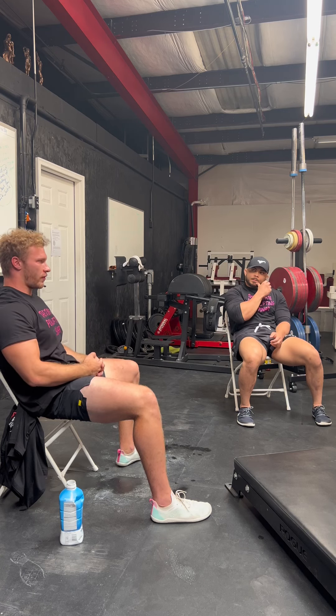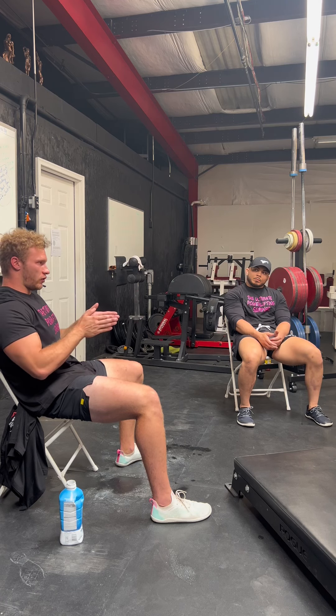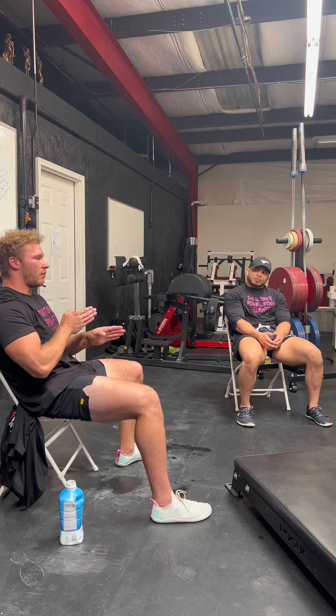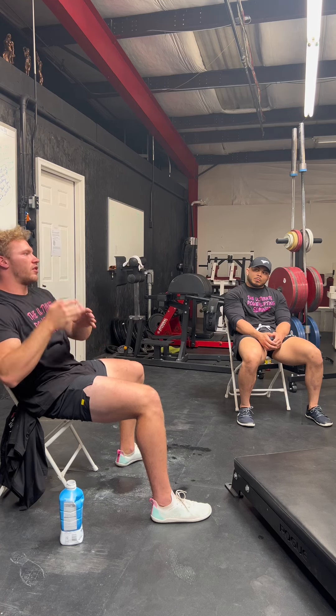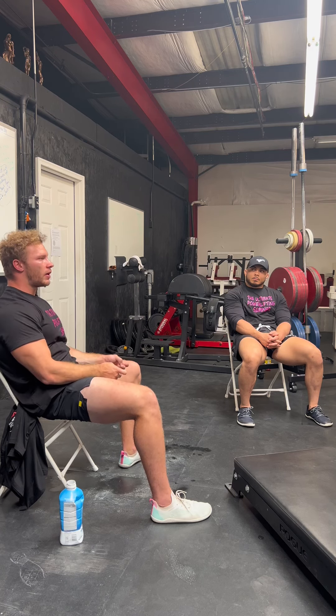It's very easy to be influenced by everyone else's training, especially on social media — that's why everyone's getting so strong so fast. But when I'm obsessed with copying someone else, I don't beat them. When I focus on my own process — beat my lat pulldown by one rep, hit my protein, nail my rest times — the results just come. I don't even have to worry about them. I become so process-oriented that the result follows.